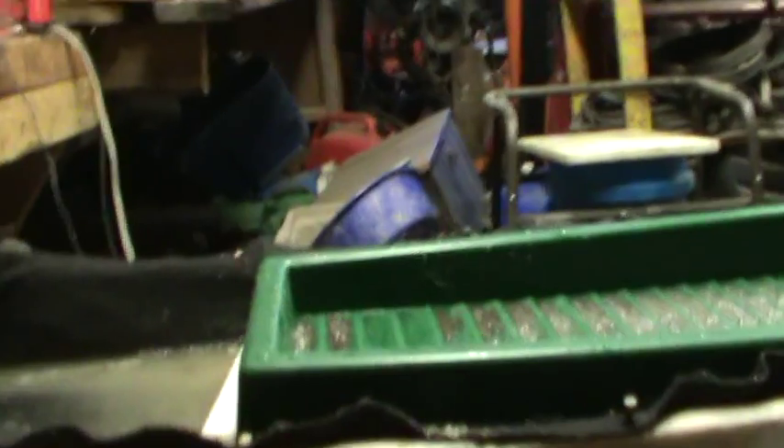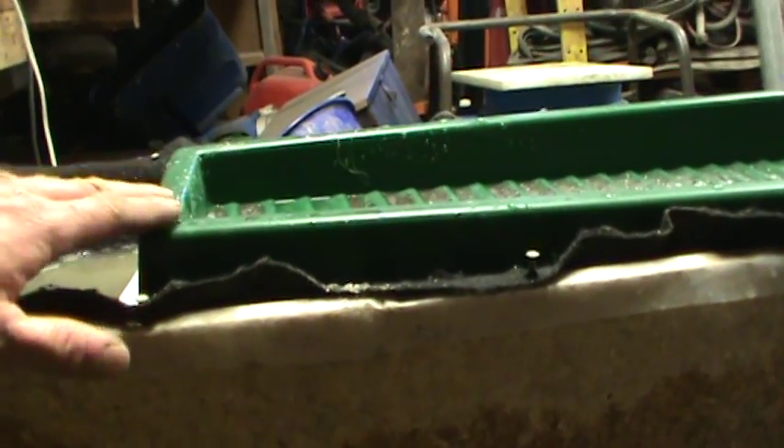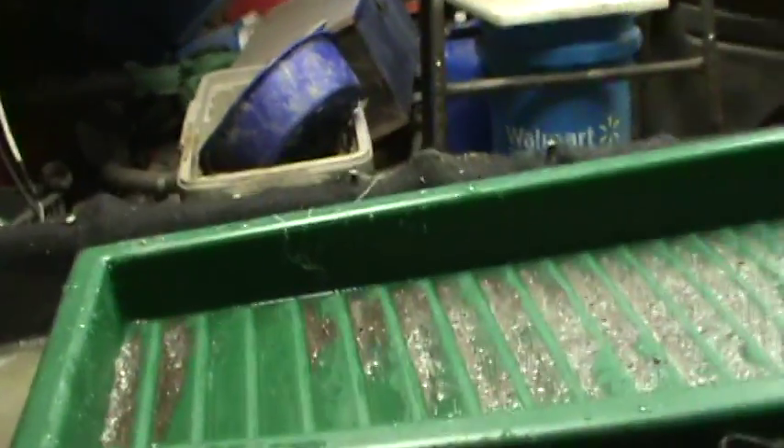I want to show you this real quick before I wash it off and get it back in and get ready to do some fine processing. This is the material that was caught in the second splash block from Home Depot. It was caught there, but it would have washed out onto the table anyways — I had it set at such a low level. I want to show you the gold that's inside of it. It's only half of a five-gallon bucket, people! I have this table here set at about 10 degrees, and this block here is set just about the same level, as you can see.